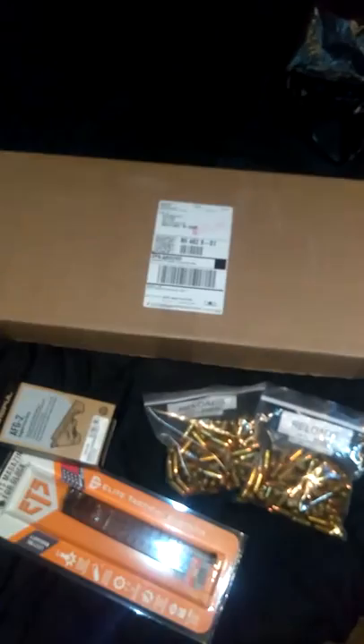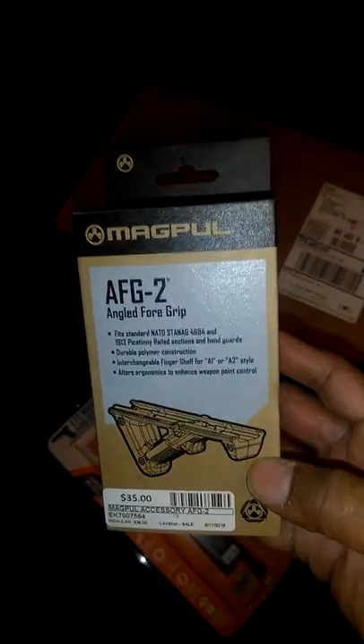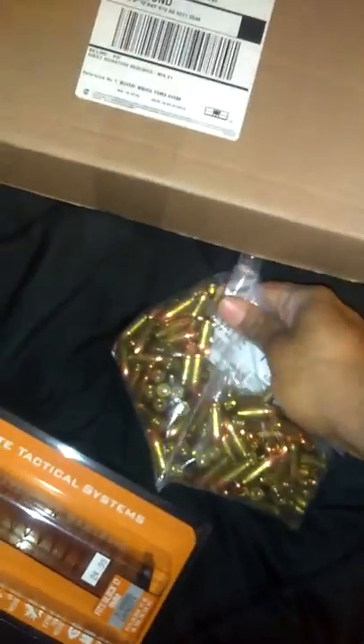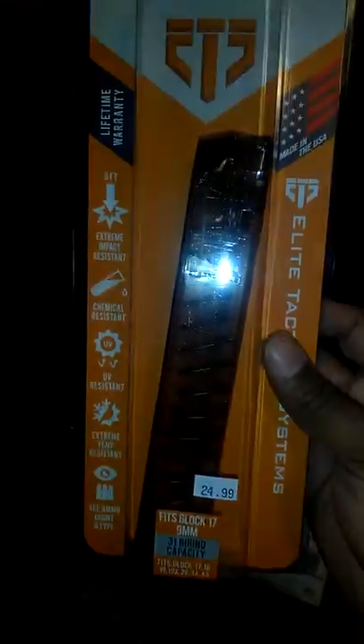What up though YouTube? I finally got that bad boy. I got the above the angled foregrip forward, 200 rounds of 9mm, and I got the ETS 31 round Glock Mag — here it is brand spanking new.